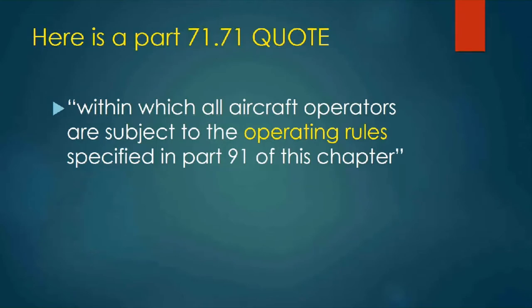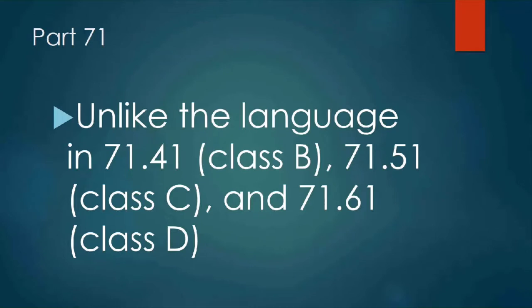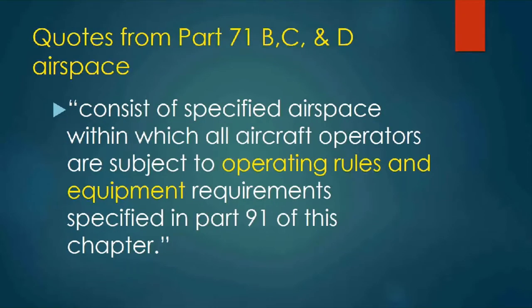A quote from the AIM 3-2-6B2 states: no specific equipment required by the airspace. There is also no mention of required equipment in 71.71, which is a regulatory description of Class Echo airspace. The Part 71.71 quote reads: within which all aircraft operators are subject to the operating rules specified in Part 91 of this chapter — no mention of equipment. Unlike the language in 71.41 for Bravo, 71.51 for Charlie, and 71.61 for Delta.